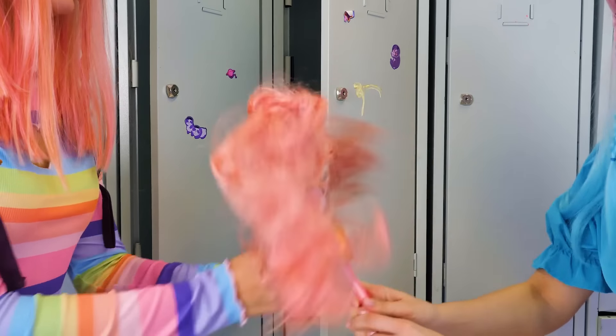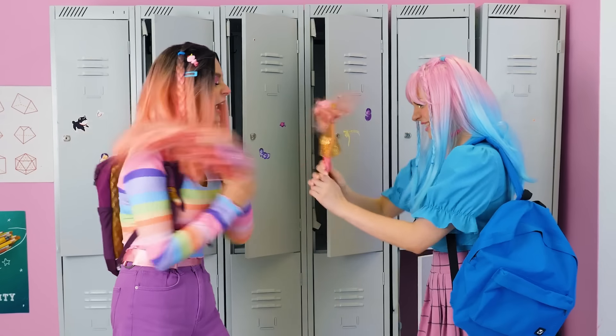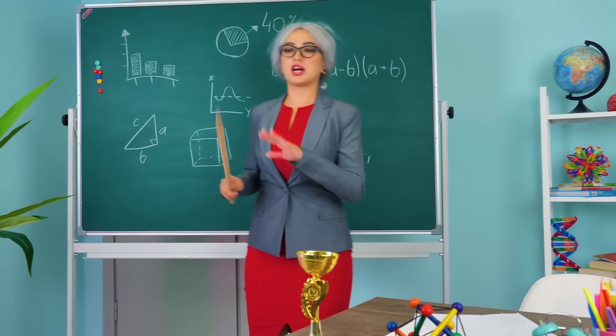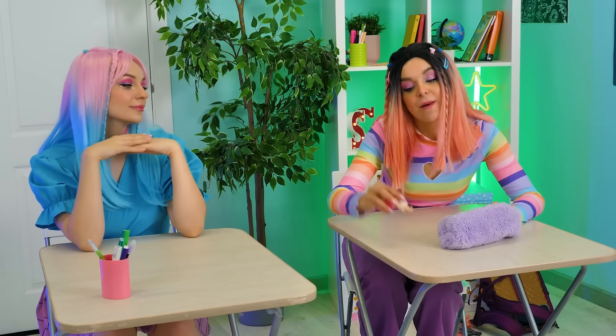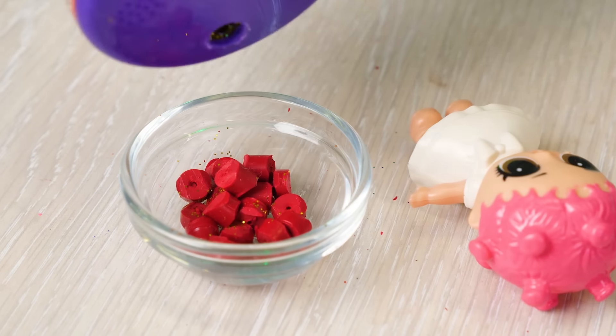The school day starts with a confrontation — what's going on? My doll is the best! Seriously? She can't compare to Barbie! I wonder how they'll solve this argument. Remove the toys and cell phones — they're not allowed in class! The girls are unhappy, but something tells me this is not the end. I'll prove to you that LOL dolls are the best — we'll make something super cool!